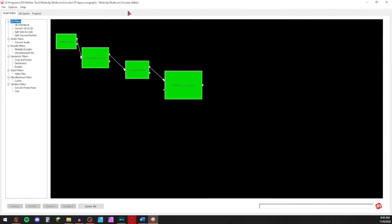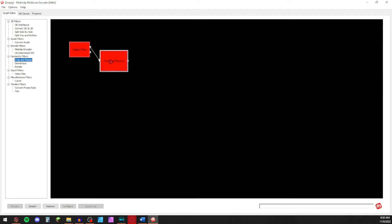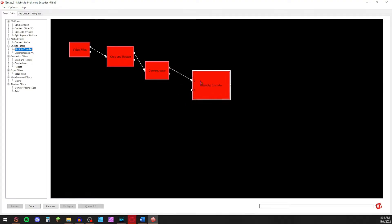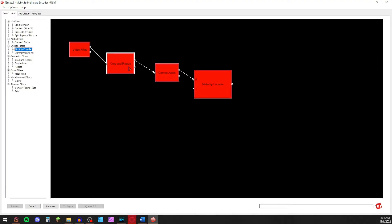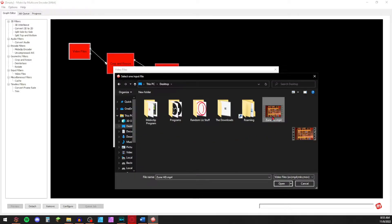Now, with the program open, follow along with what I do to get the program set up. Now that the program is set up, we can choose the movie to convert. We will also choose our settings. Follow along and change only what I change.